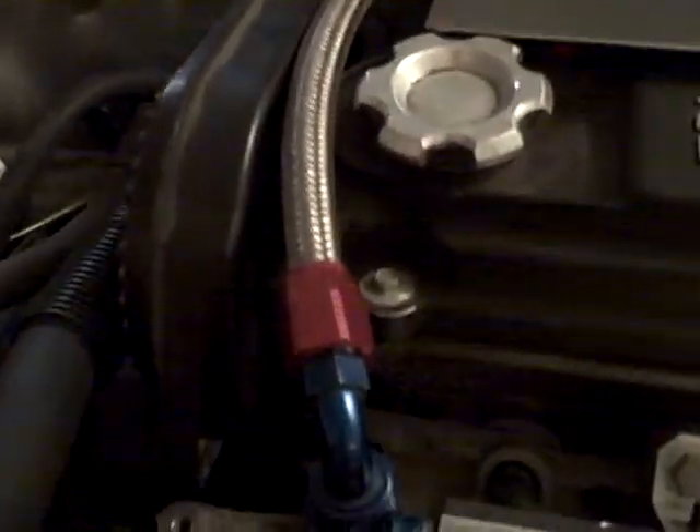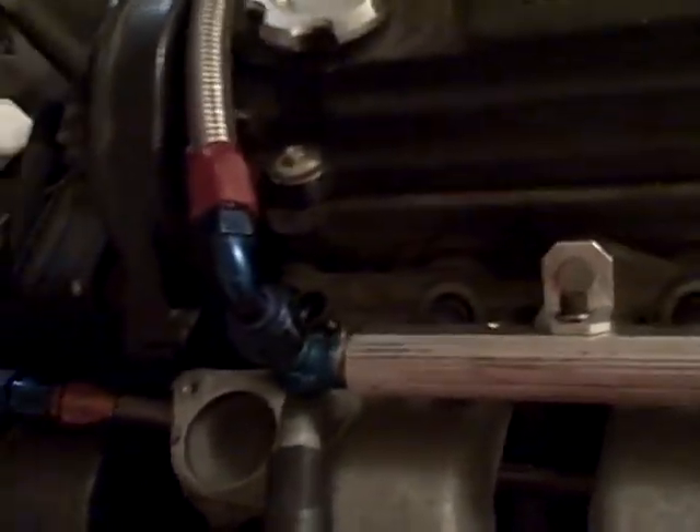It comes down like it used to, only instead of doing that stupid thing, it actually does a nice little 90, and then another 90. Misses the thermostat, comes across, doubles back, goes through the manifold, and the power steering pump is out of the way there. Boom, comes up there. Return line comes out back there. Seems pretty decent — I really like how this fits now.